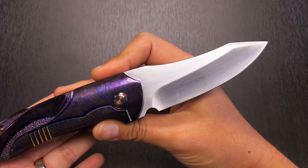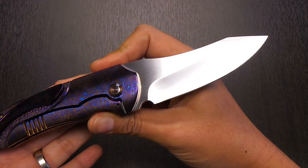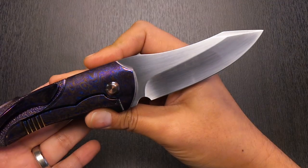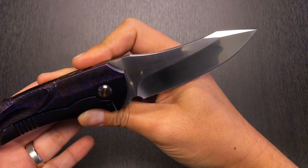The back side of the blade is completely sterile. You can see it was originally polished and then hand rubbed, so behind the hand rub you can see that it's a highly reflective surface.